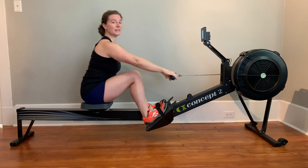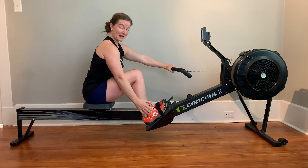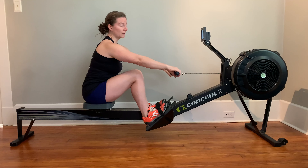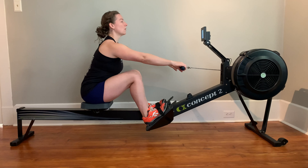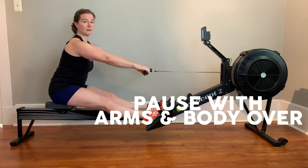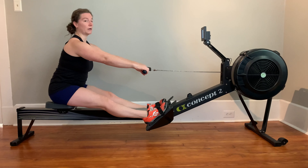So we're gonna start up at the catch position, sitting up nice and tall. Our feet are gonna be about as flat on that foot stretcher as possible, shins as vertical as possible. For some people that might be a little further back — that's totally okay. Starting in that catch position, we're gonna drive through and come through the finish and pause with the arms and body over. Every stroke, we're gonna pause at arms and body over, come through and pause.